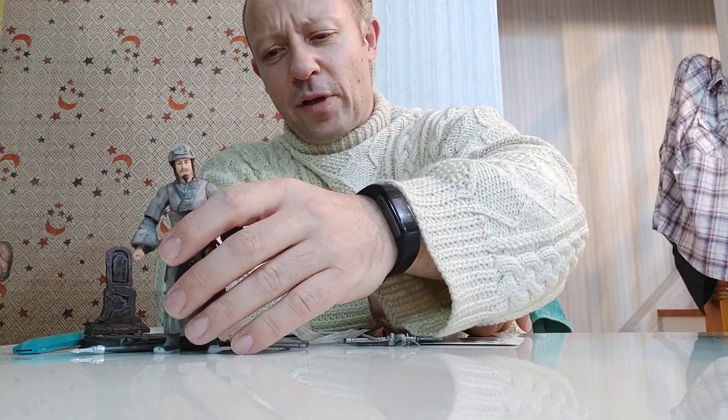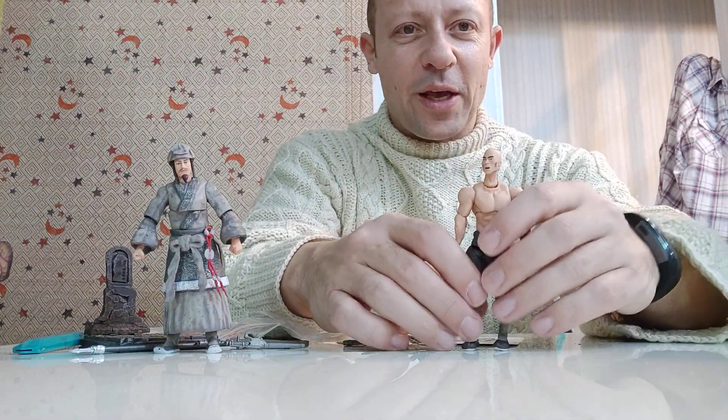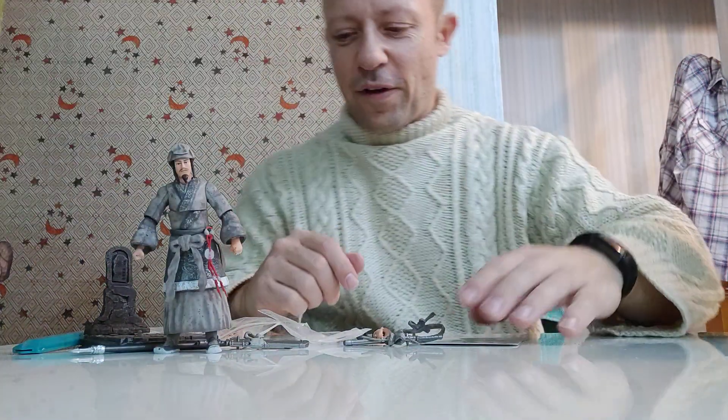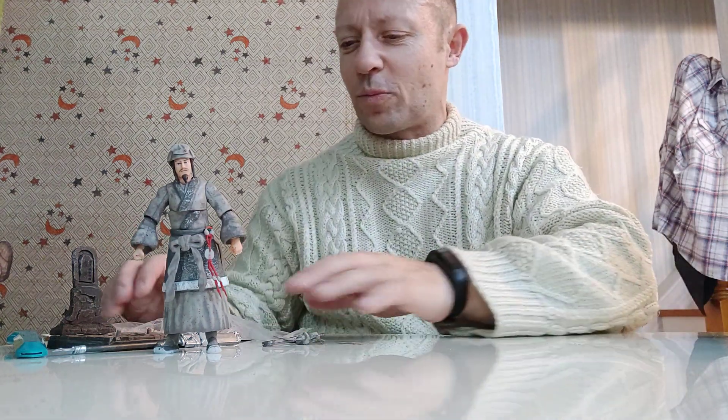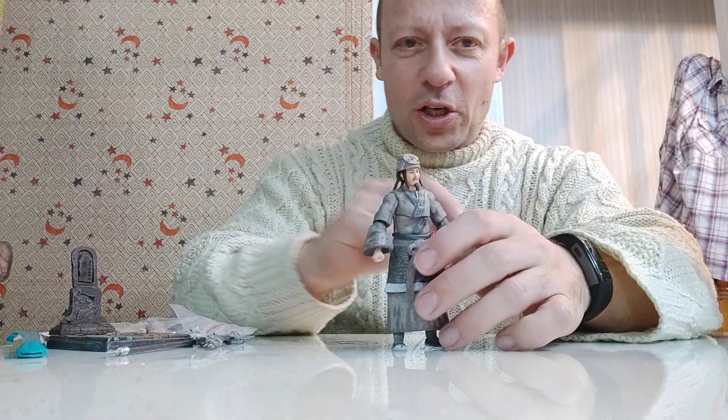I think I prefer the other two figures I reviewed recently — particularly Wu Song, because he's just so intimidating. But overall it's great that we've got someone making these legendary characters from Chinese folklore in 1:18 scale. Even if they're a touch on the large side, it's still great to have them with all the accessories and hands included. This is Awesome Actually signing out — please like, share, and subscribe. Stay happy, keep collecting, and click the notification icon to stay up to date.